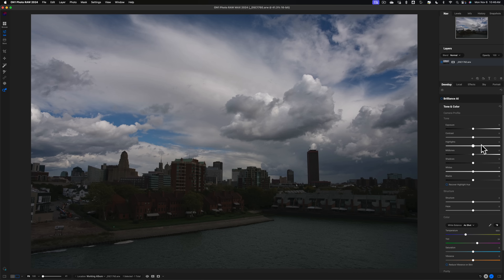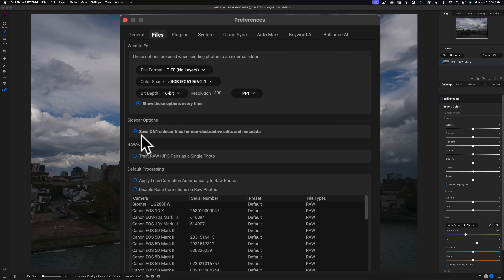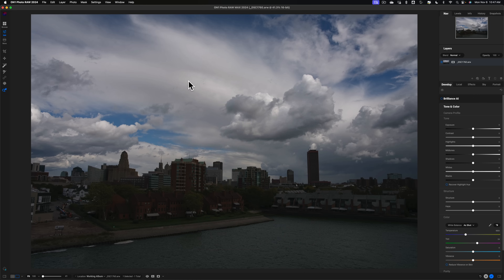The way I go about editing is start to finish, though it isn't written in stone — you may want to do things in a different order. On1 Photo Raw is a non-destructive raw editor, so any edits you make will not be written to the raw file. All edits are written to the On1 catalog. If you go to Preferences > Files, you can check the box to save On1 sidecar files for non-destructive edits and metadata. That sidecar file will contain all edits and metadata like keywords. Either way, the raw file is untouched.